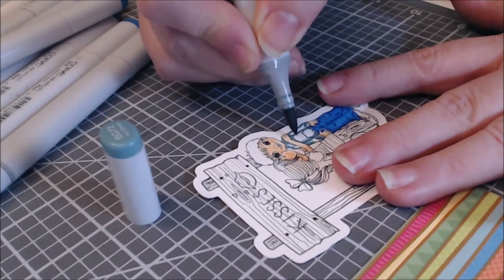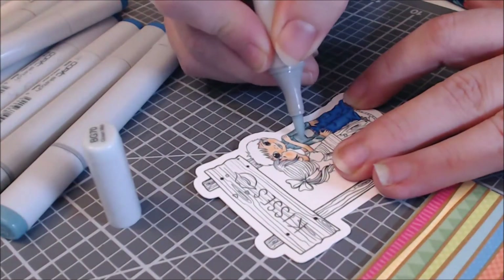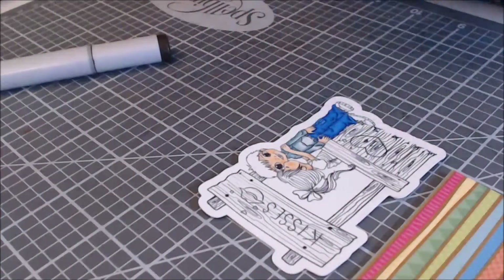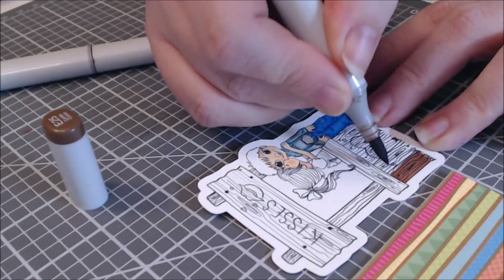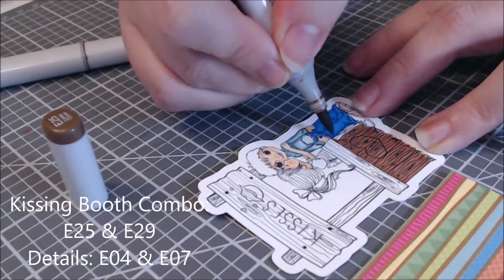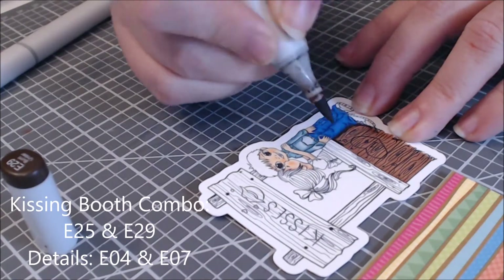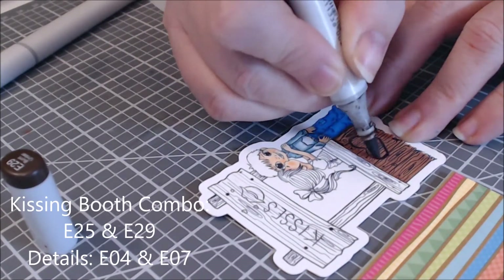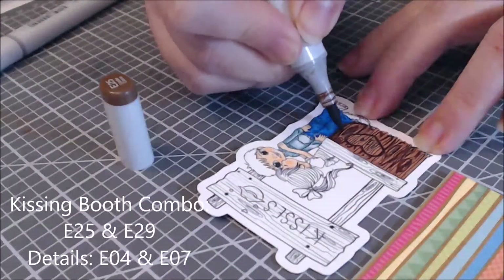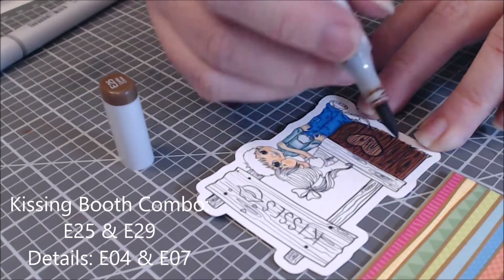I will tell you that this card was a collaboration — not just with Cute As A Button as the digital images. Sometimes when I'm making a card I get stuck, and as a crafter and card maker sometimes I don't have all the inspiration I'm hoping for. So sometimes I reach out to my super crafty friends, ask them questions, get their honest opinions, and incorporate their suggestions into my cards — and this was one of those times.